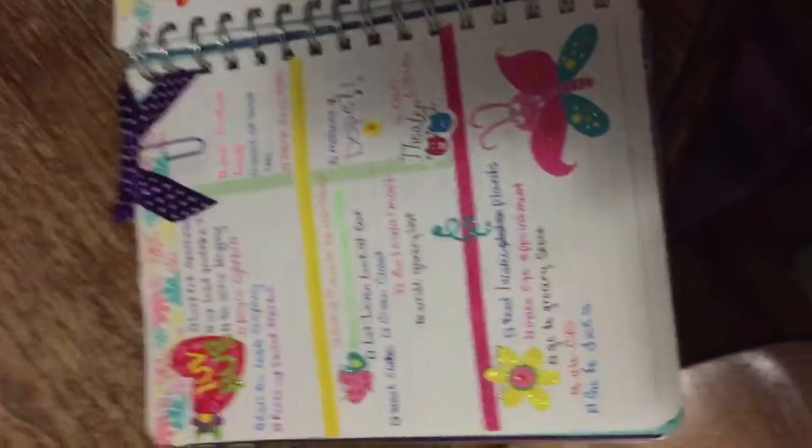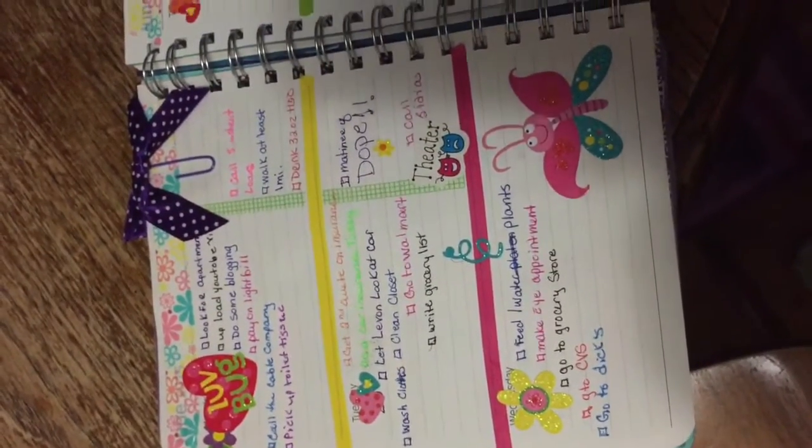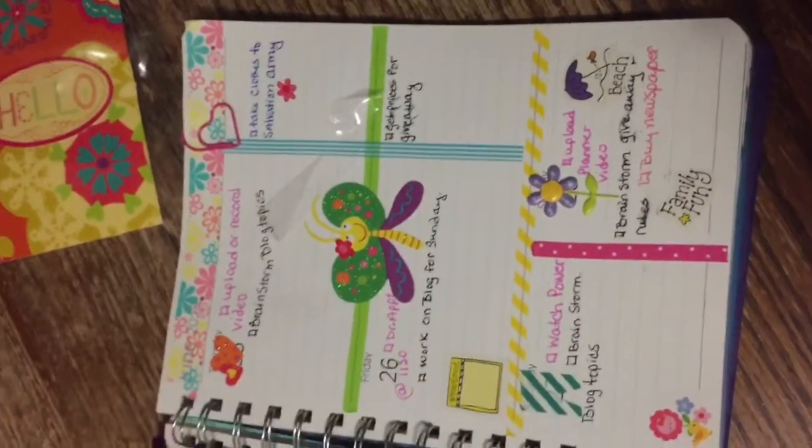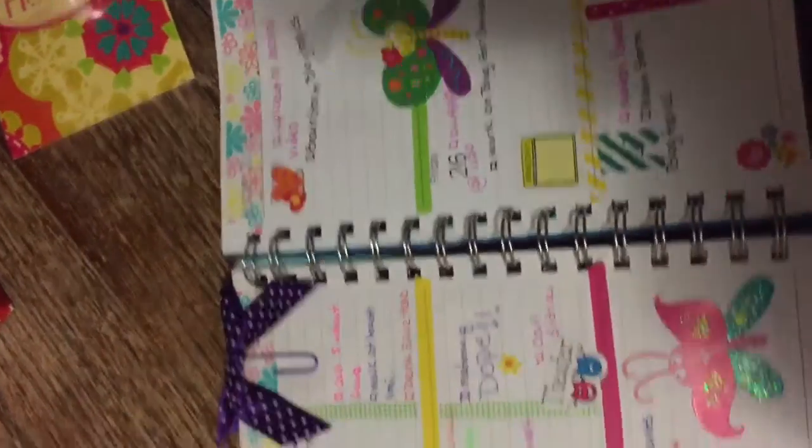Hi guys, welcome back to my channel. This is my planner for the week. I am going with butterflies and spring and hearts.